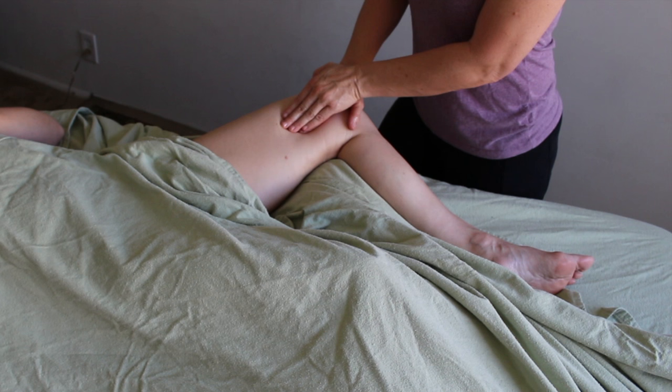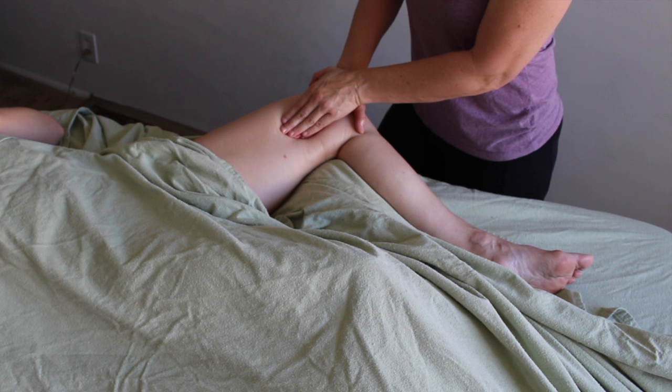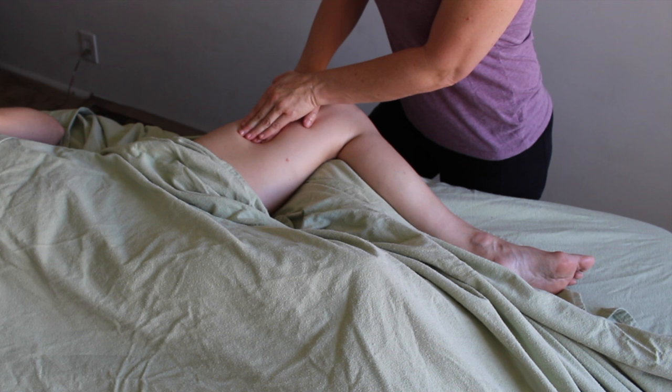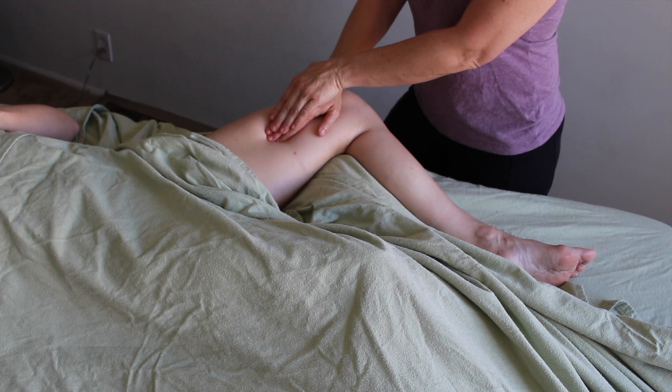I spent the first handful of years in my profession being scared to talk to my clients during sessions — not chit chat about the weather, but really talking to them about what was going on with their muscles, their tissue, and what I was feeling. I find that the more I talk about what's happening in the moment and give them a visualization and a breath technique, the more effective my work is. I definitely feel that is incredibly important in this area specifically.